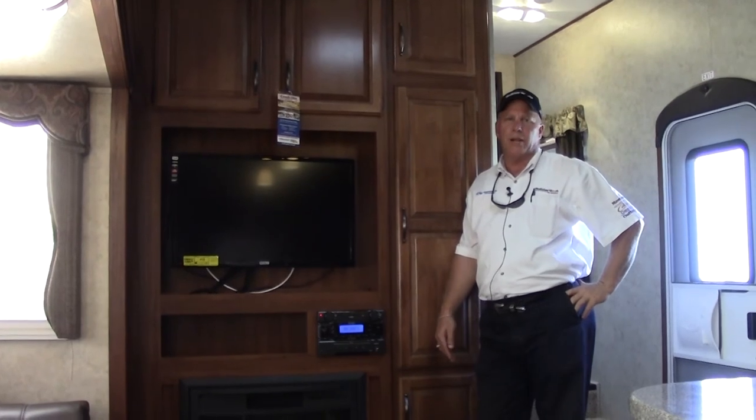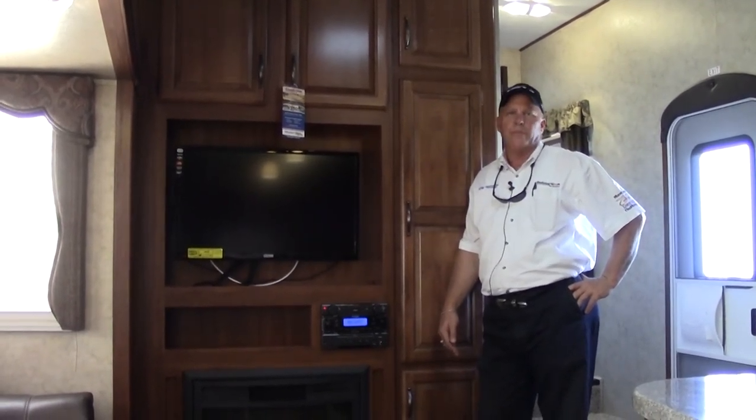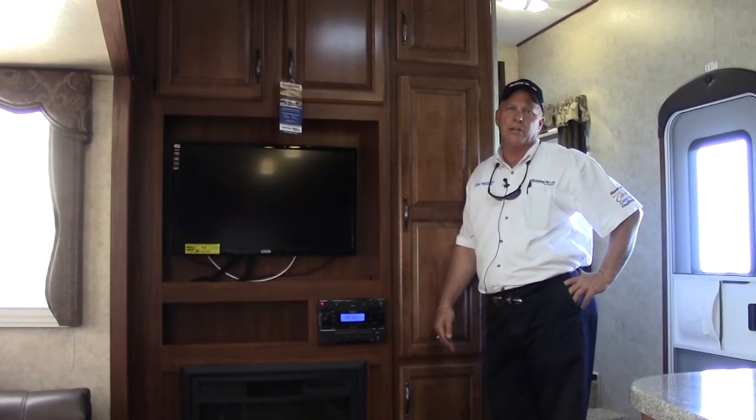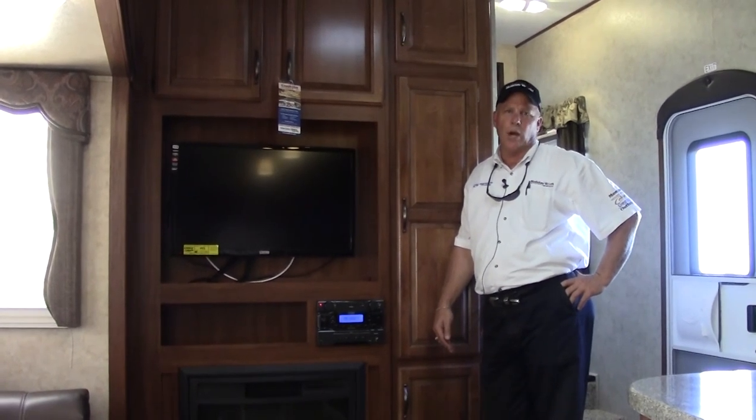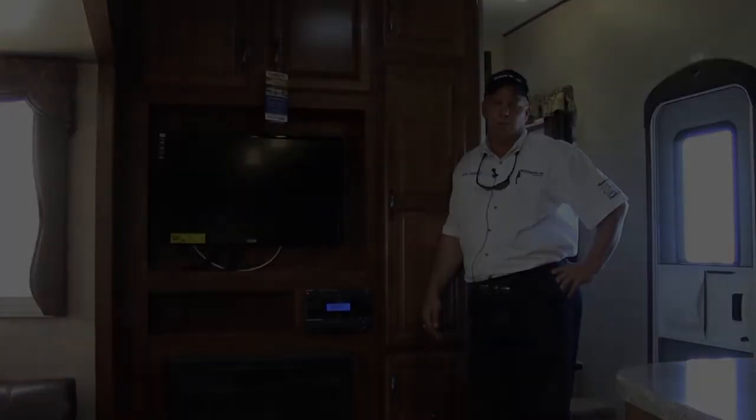Thanks for tuning in to Holiday World Video. My name's Roy Moore. If you have any questions, call me at 281-371-7200, just ask for Roy, or you can email me at hwhrv.com. Thank you very much.